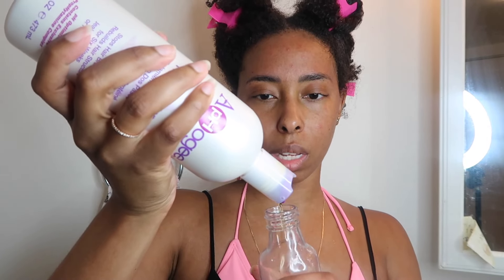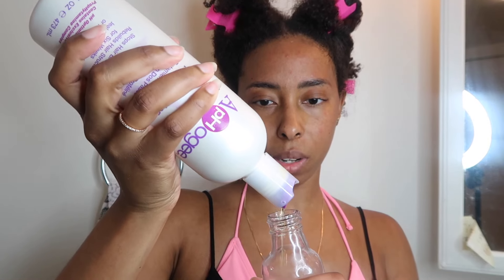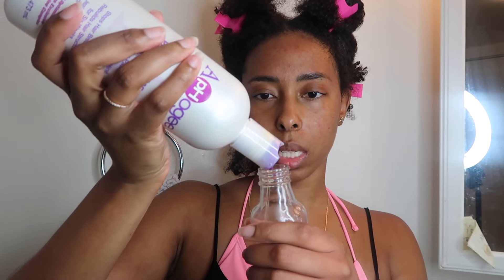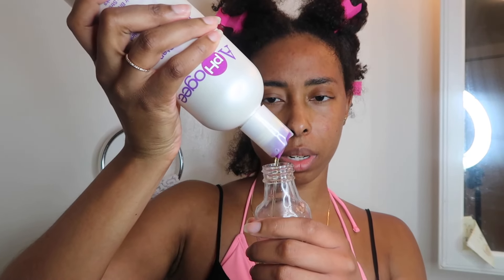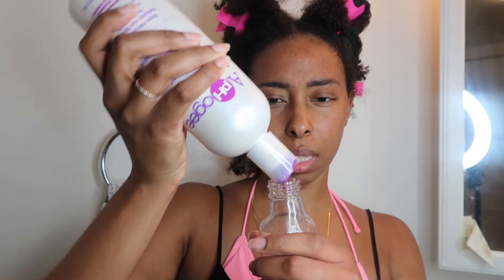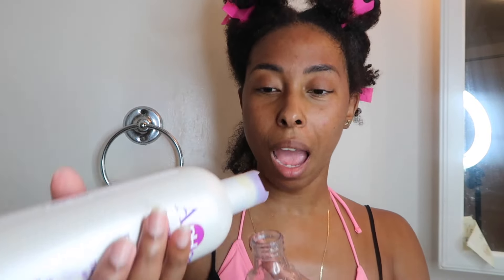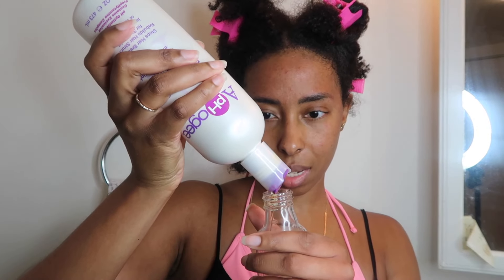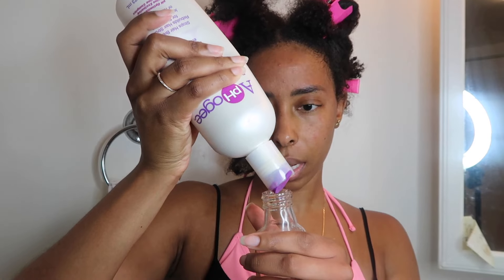I think the prepping that I do, and also the aftercare — I have a video on that already — has kept my hair from getting heat damaged. I've been going to this hairdresser since November, so this will be my fifth time going to her, and I have yet to get heat damaged. So yeah.